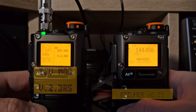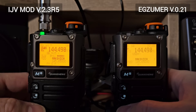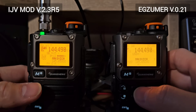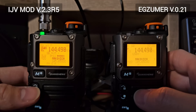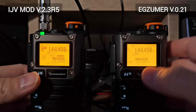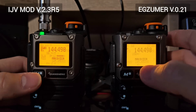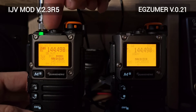Let me compare reception on single sideband on the 2m band. I am on frequency 144.490 MHz, which is the beacon frequency from Hungary. The beacon is probably 150 km away from me, which is pretty faint — that's a really good opportunity to test both receivers. First, let me connect to the IJV firmware.